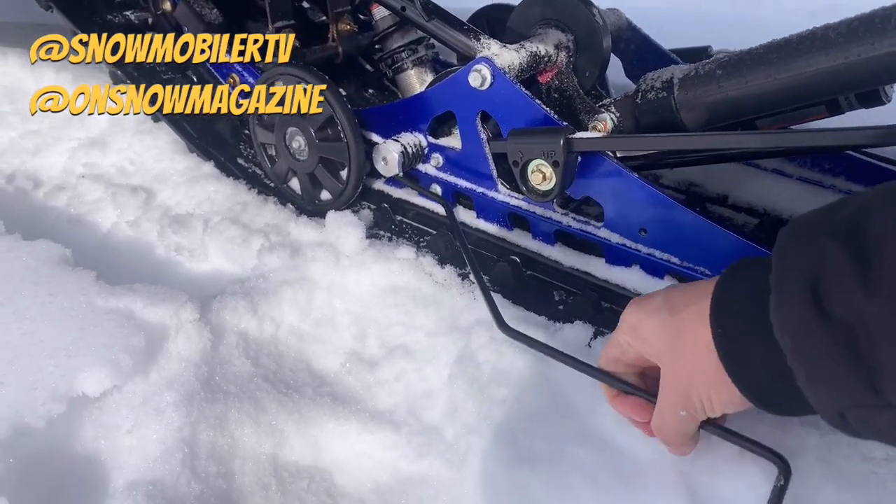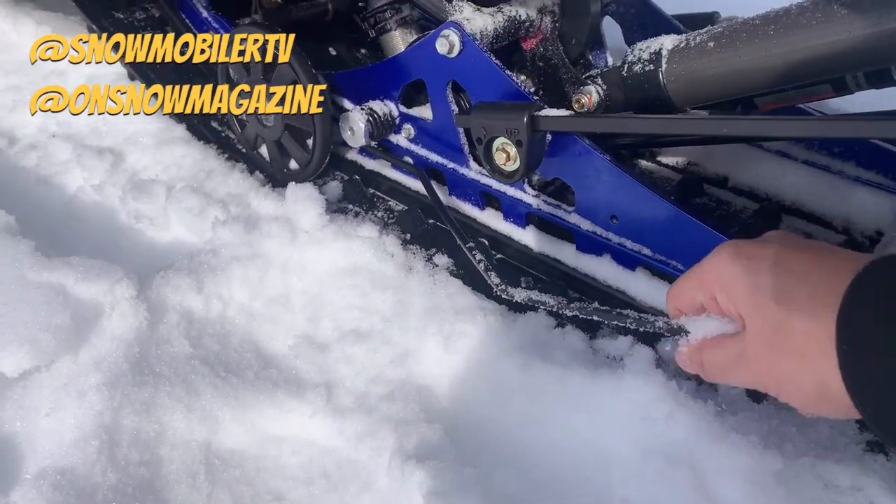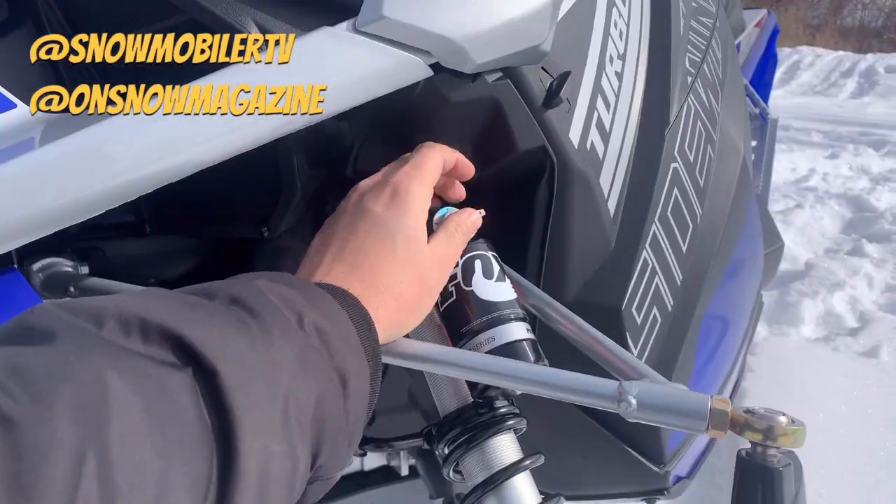Down low, you've got ice scratchers included from the factory. These things are strong and stiff, so you're definitely going to get some good snow spray to keep that Hi-Fax cool and keep the engine cool. Love to see that.